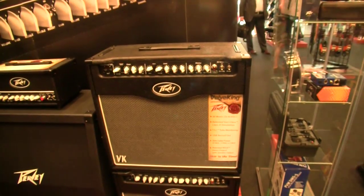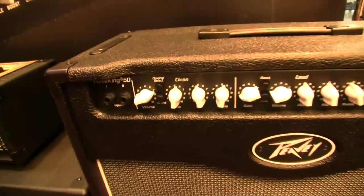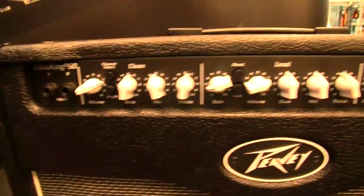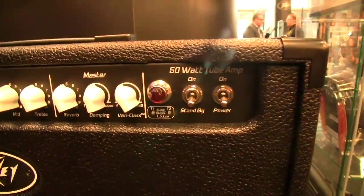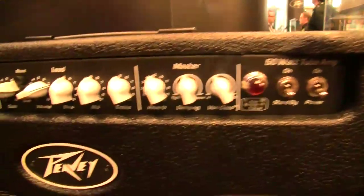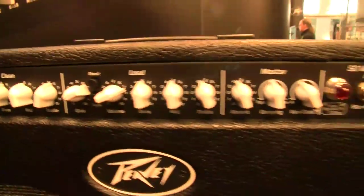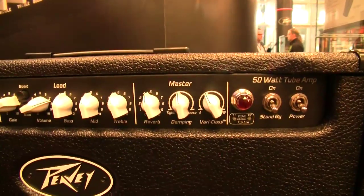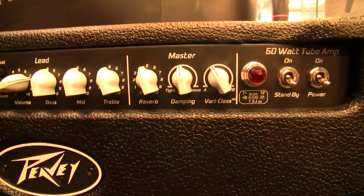As you can see, the front panels are the same. They have two channels with separate EQ. You have the bright switch on the clean channel, above that is the channel select and three-band EQ. The lead channel has a separate boost for volume and for gain — all of these are foot switchable. Then the master section with reverb. On these models there's the damping control, which is similar to resonance and presence but a combined control.